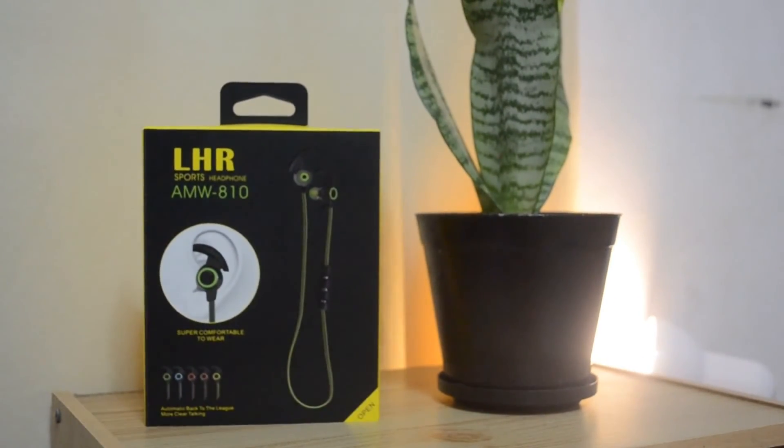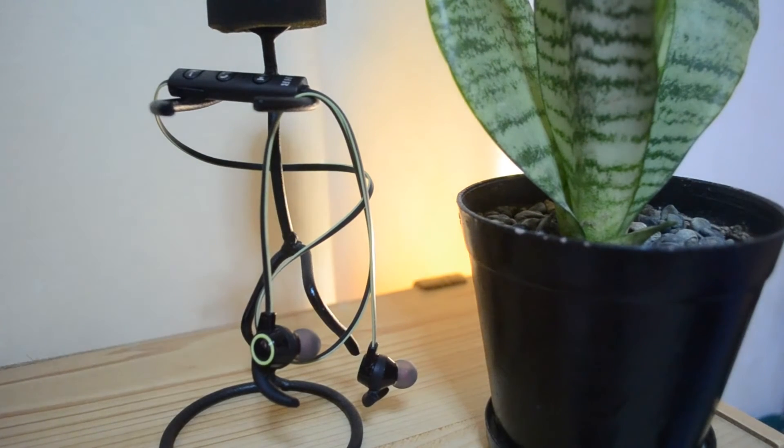As for the audio quality, I think it's fair. It doesn't have this amazing sound factor but it's not bad for a wireless headphone. Now let's check out the mic quality.